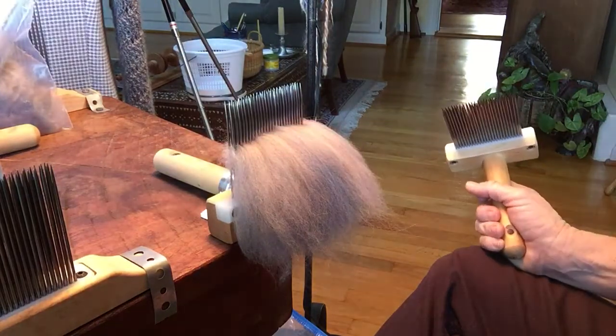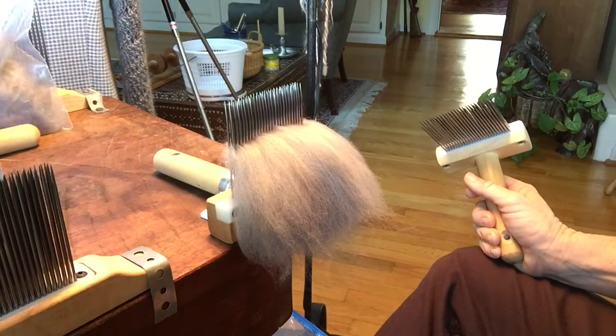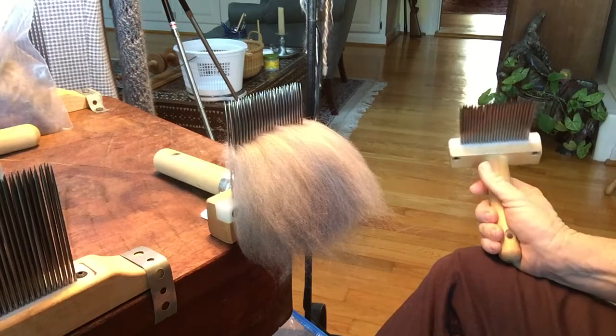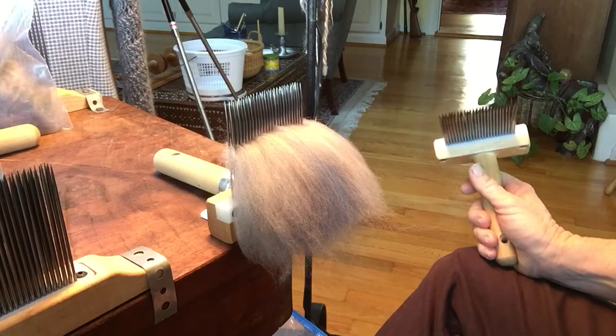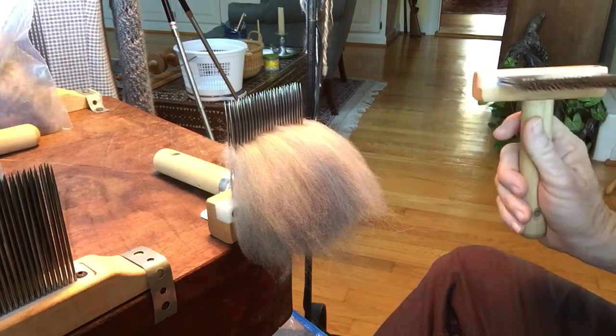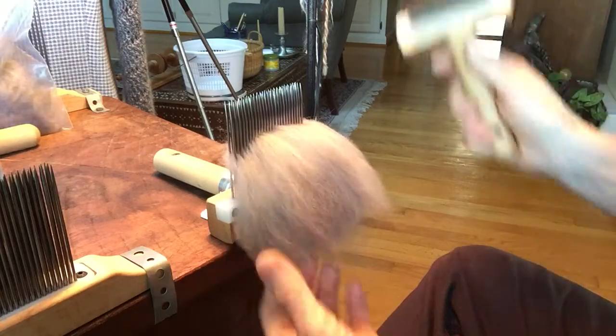Because trust me, you think you will remember. If you just have one fiber in your entire stash, it might work. But if you have more than one or two, something of the same color, more than one Angora, you will forget what it is. So it's always better to label everything.